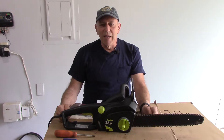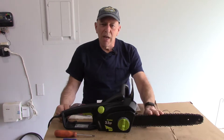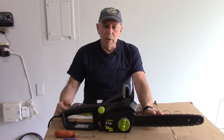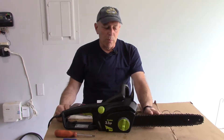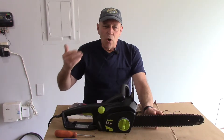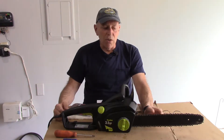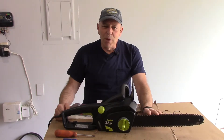Hi and welcome to another video by Get It Done Home Repairs. Today's project we're going to be replacing the chain on this chainsaw. This is a pole chainsaw but the procedure is basically the same for whatever chainsaw you're going to be replacing the chain on. A chain can be sharpened a few times but after a couple of sharpenings it's past its life expectancy and it's time to replace it. This chain has served us well and it's time for it to be replaced with a new one.